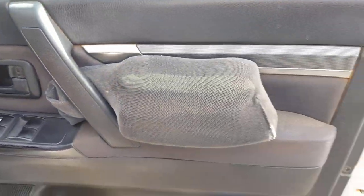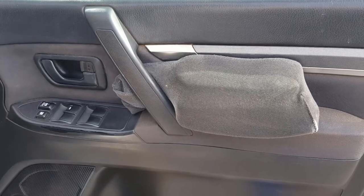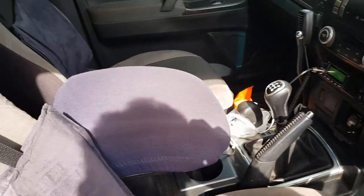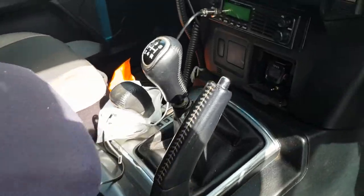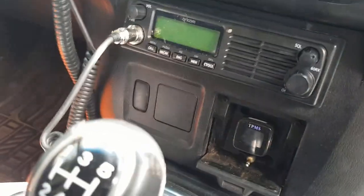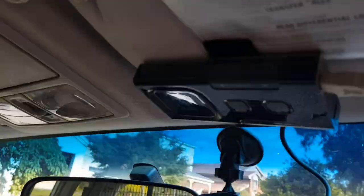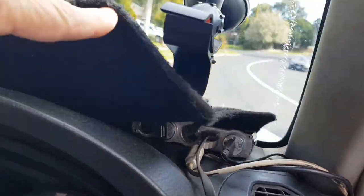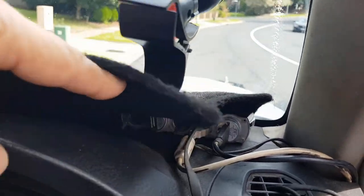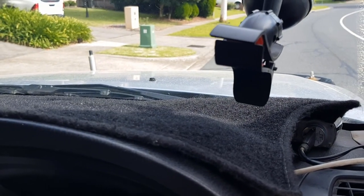Inside, I've got special armrests that increase the height to make it nice and comfortable. I've also padded the armrests on this side. We've got a two-way radio here. I've got a camera up here, Bluetooth, and a range of plug-ins under the dashboard. That probably covers the front of the car.